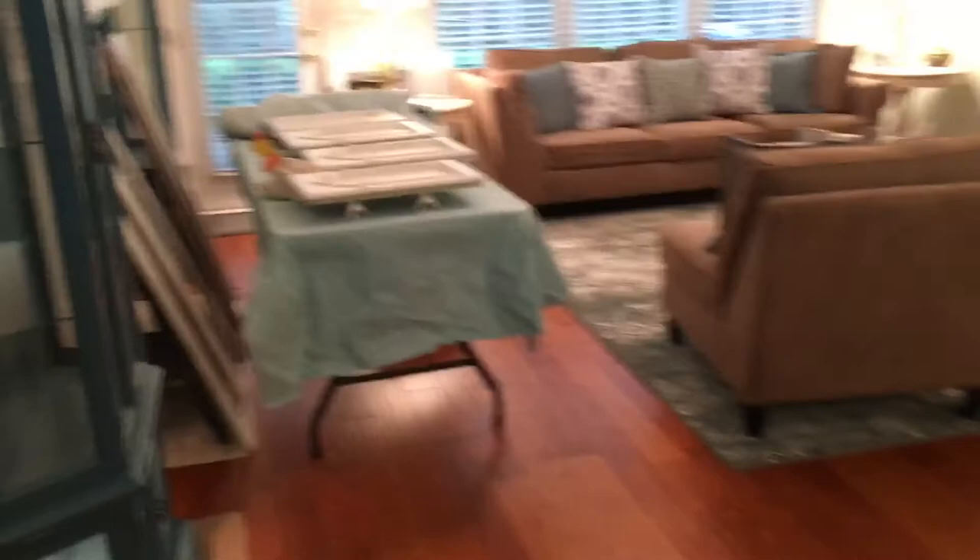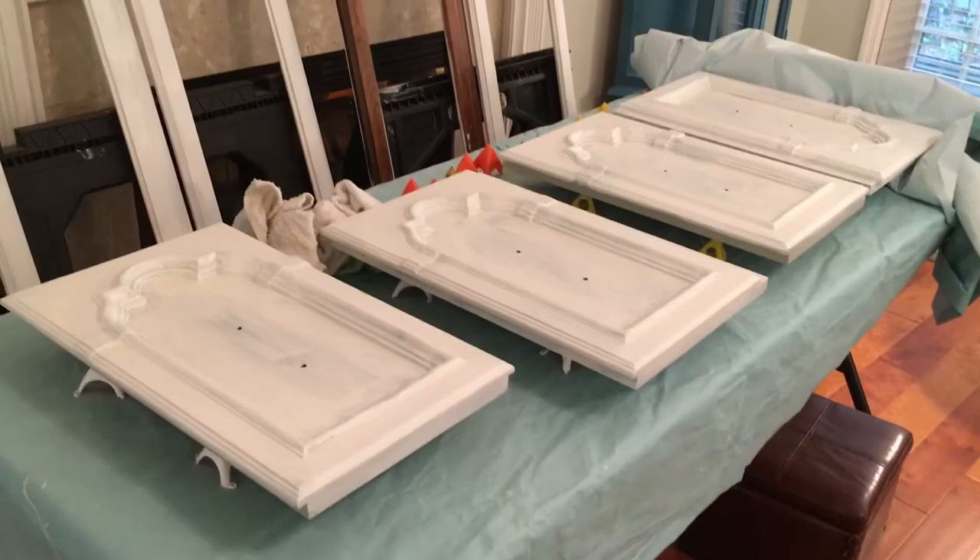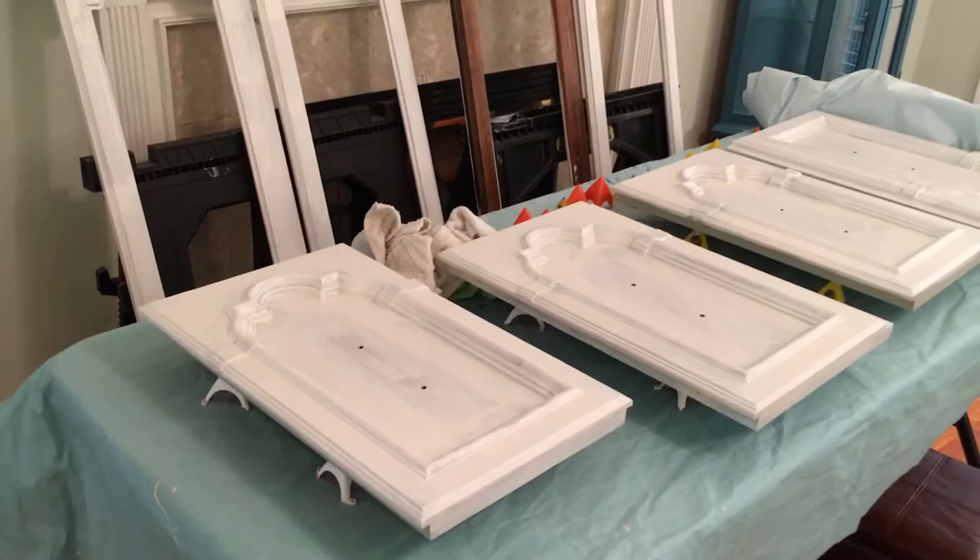We've got the next project getting ready to go here — a china cabinet. Swing around here: another big behemoth. We've already taken the doors off, and we've been basically following the same process we did with the curio cabinets. I'm probably going to try a couple of different things — might use a wax or something to give it some detail. More to come on that. Thanks for watching.